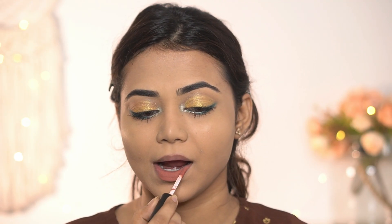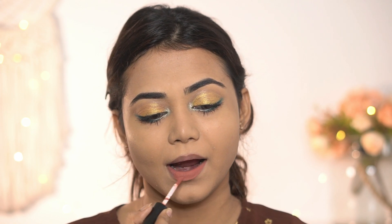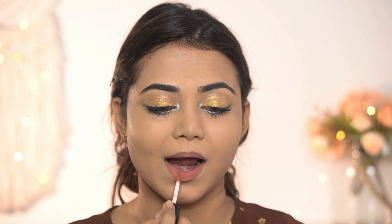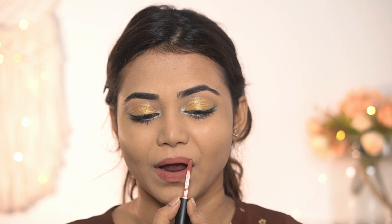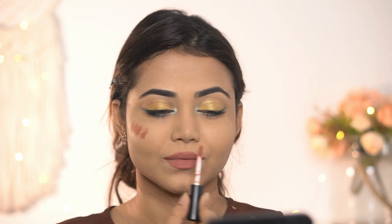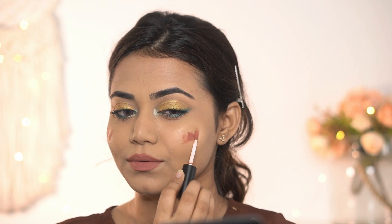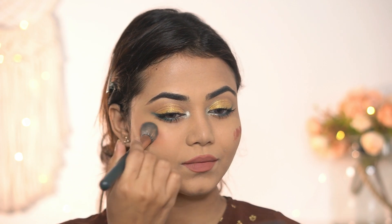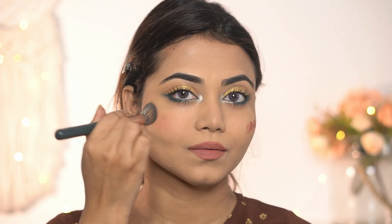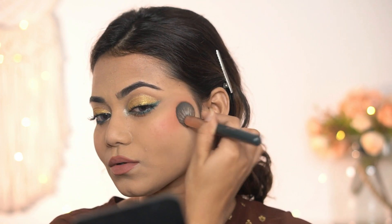Last, I'm going to use Pack Sweet Sensation lip cream in shade 16, Slay Queen. The formulation is stunning — it almost feels like a bullet lipstick but in liquid form. The shade is a pretty peachy nudish color, and I'm applying the same shade on my cheeks as well. It feels so smooth and blends beautifully.